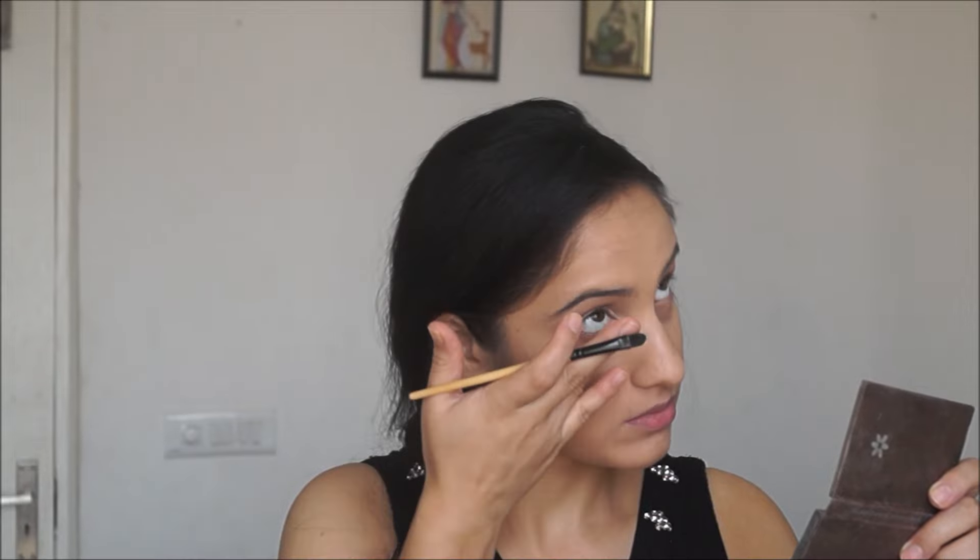I'm using my fingers because the warmth of the fingers works best with this thick concealer, and then I just set everything in place using a compact powder.